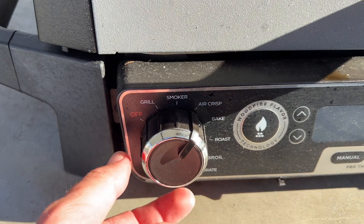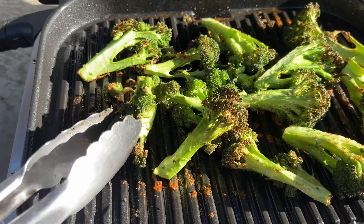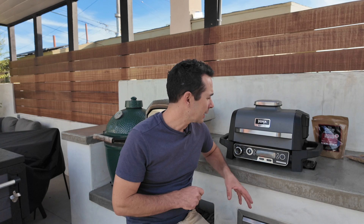It has all these settings like baking — you can actually bake in it — you can air fry, you can grill, you can smoke, you can even dehydrate. It kind of does everything.